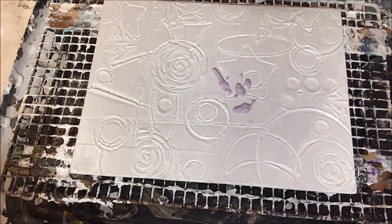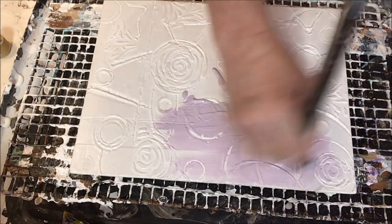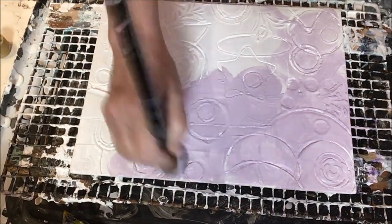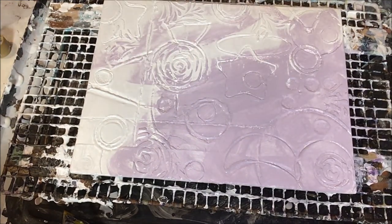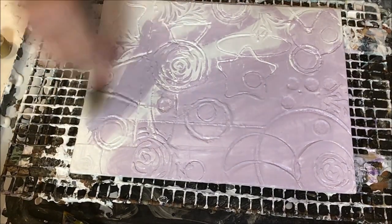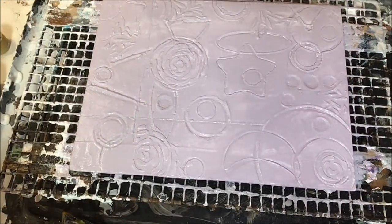The next day, here we are with our second color — this is a pale mauve. Same thing we did with the white: get it in all the nooks and crannies, just get a nice even coat all over. This paint is straight out of the bottle — there's no thinning, it's not like paint pouring where we add anything to it. It's just paint.